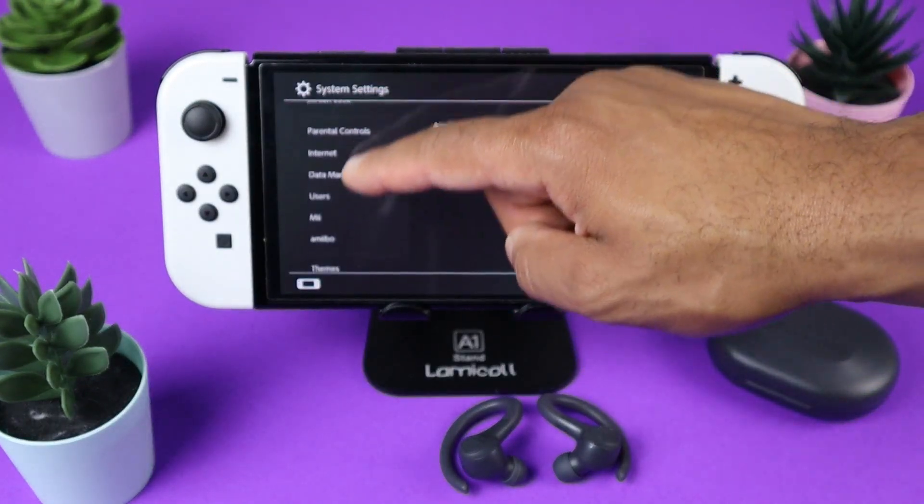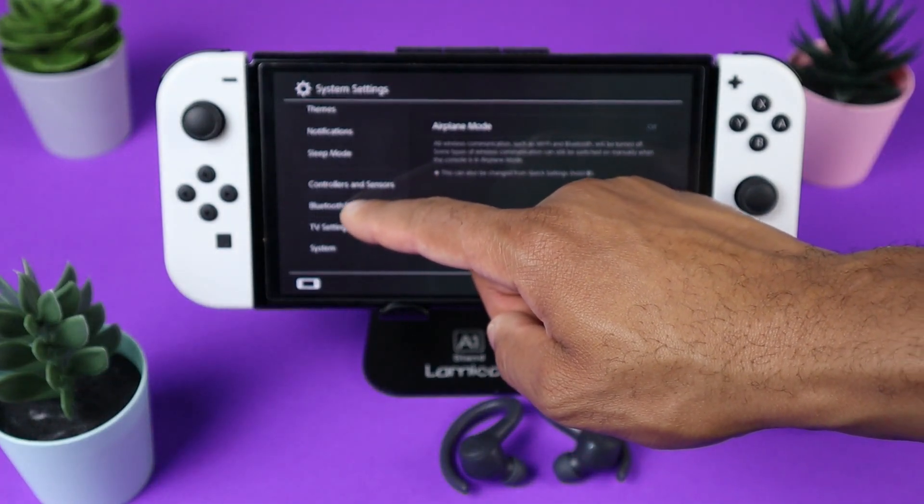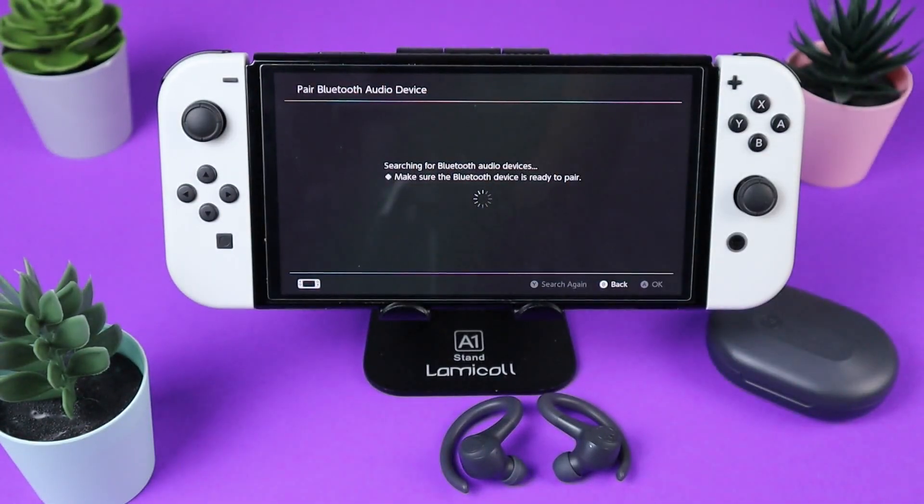You want to scroll down until you see Bluetooth audio. Then you want to click on pair device, and it will start searching for your Bluetooth device.